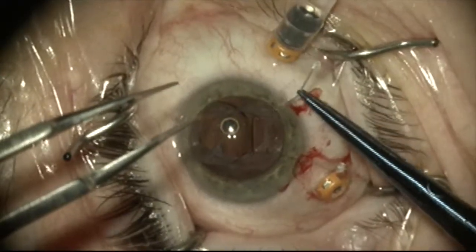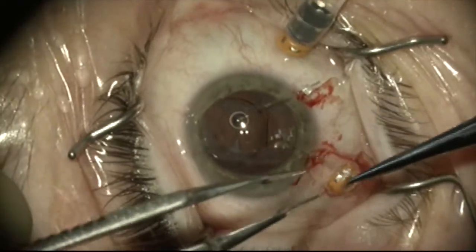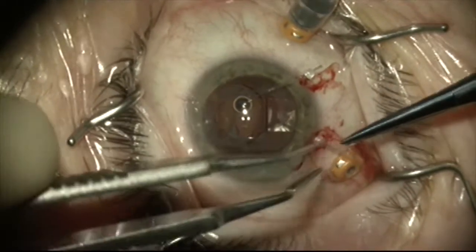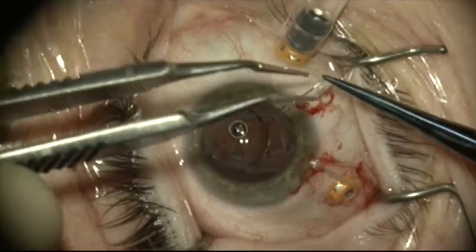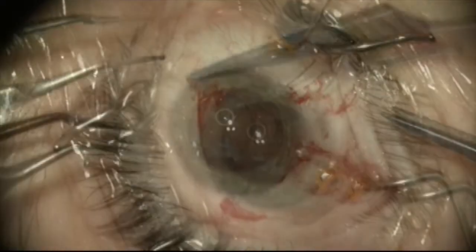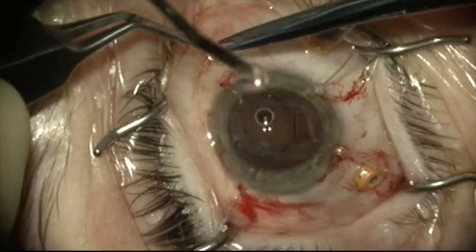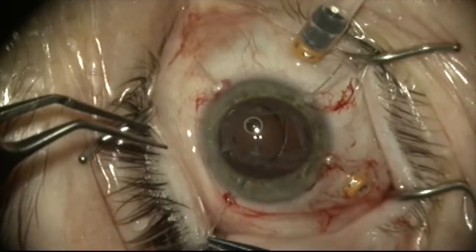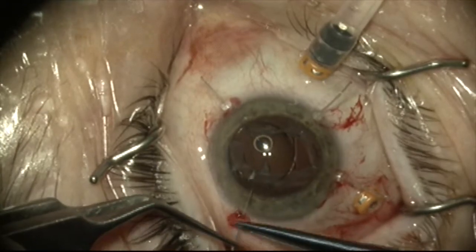Now I'm going to place iris retractors to hold the anterior capsule rim. This will serve two purposes: it'll expand the anterior capsule opening to help me prolapse the lens up through the anterior capsule, and it'll stabilize the complex so that I'm not transmitting as much of my manipulation forces onto the remaining zonules.